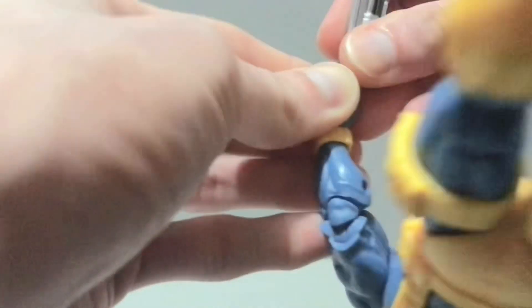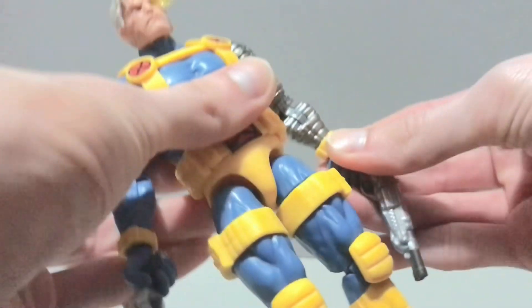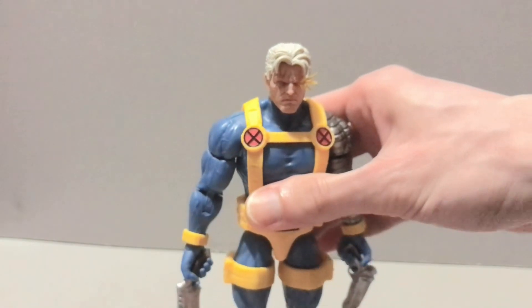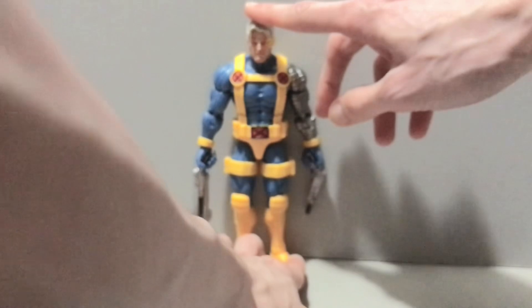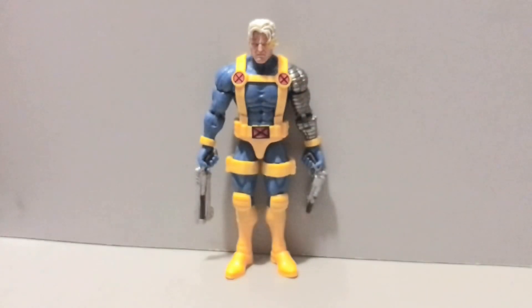Really solid figure — I think they did a bang-up job with this guy. He's probably my favorite figure of the wave if I had to pick one, outside of the Build-A-Figure of course. Getting his guns in his hand, he's got a nice tight grip on those so you don't have to worry about him dropping them. There is your MVC-inspired Cable. I'm sure he wore this suit in the comics too — if I'm not mistaken, this is his standard X-Men uniform. I remember Toy Biz had a little 5-inch figure of this guy back in the day. With all that being said, it is time now to move right along and take a look at some size comparisons.